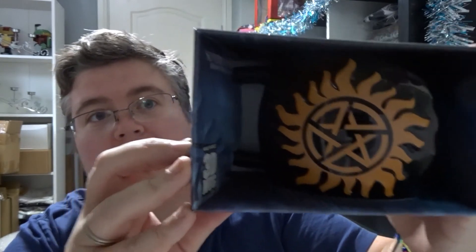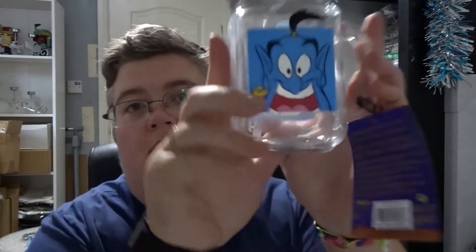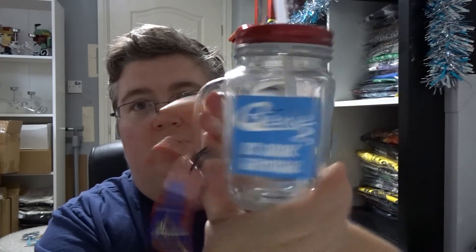A Harry Potter Pop, and two Star Wars Grogu Pops — they look the same but they're a different number, so we'll have to check that out. A Ready Player One Pop, a Supernatural mug — don't get much Supernatural stuff — a Batmobile, and finally an Aladdin mason jar cup with a straw — 'Genie at Your Service.' It's fully tagged and official.